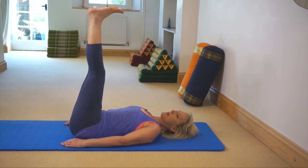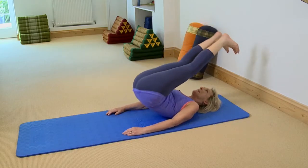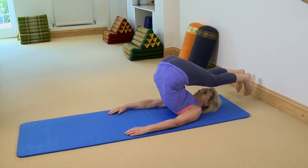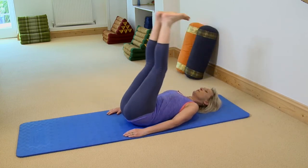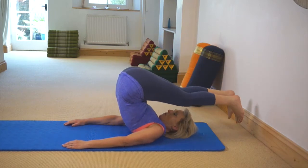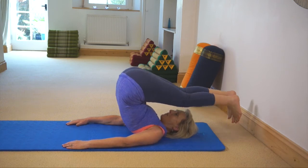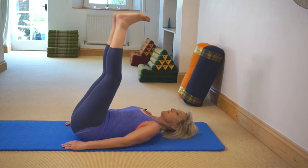You can also have your legs hip-width apart, which is slightly easier. Come up and over, and then come back down one vertebra at a time. Breathe in to reach your heels up to the ceiling, breathing out to bring your legs over. Staying there, take a breath in, then breathing out to come back to your starting position.